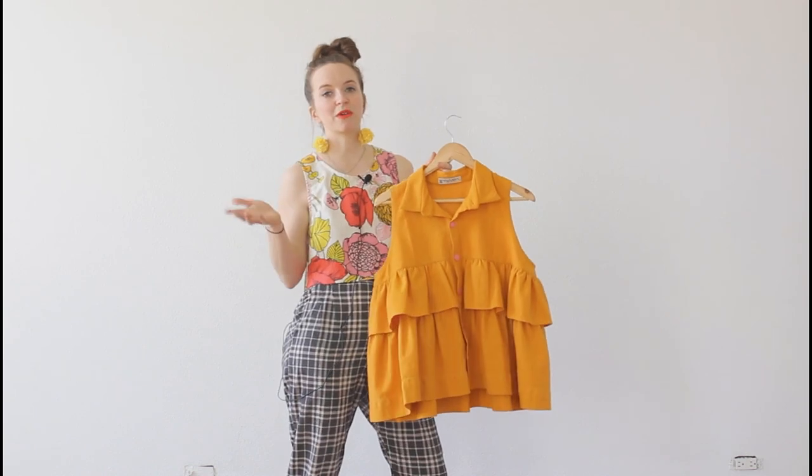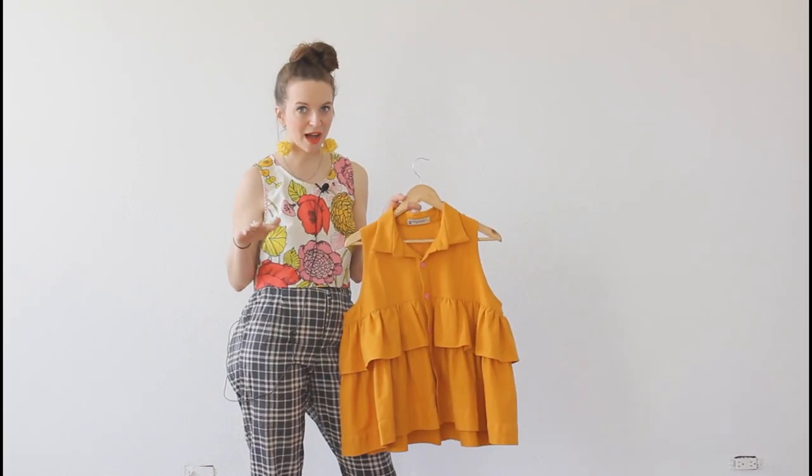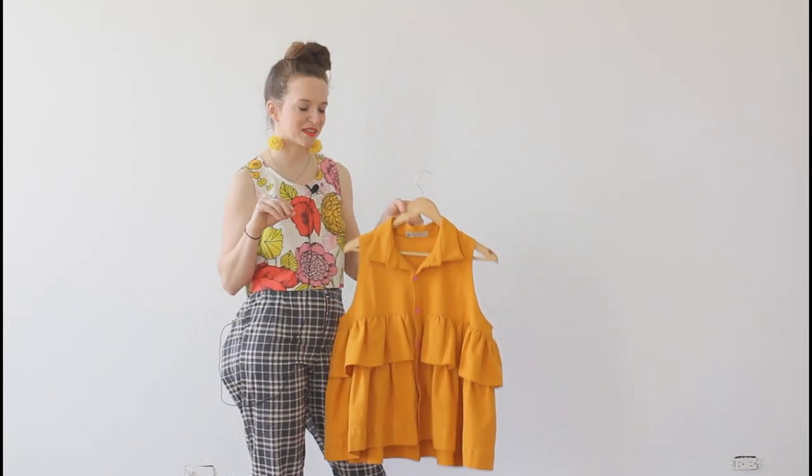I just wanted to note that they are not your typical super in-depth indie sewing pattern instructions. But don't be afraid of the French, because the instructions are in English.